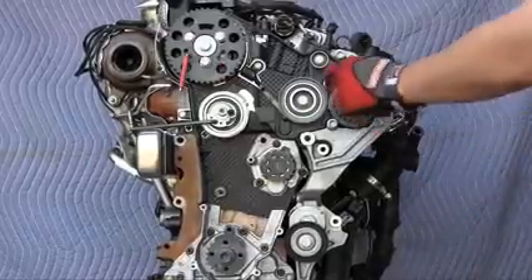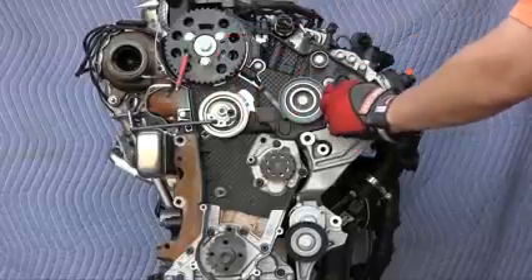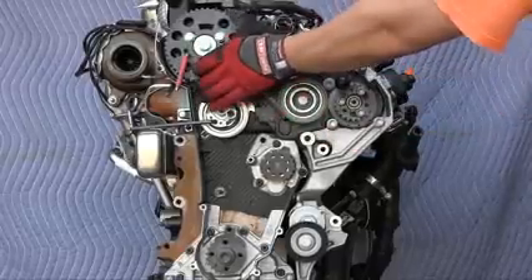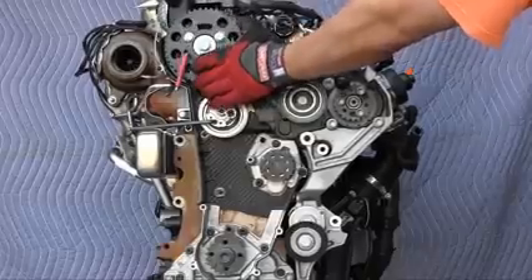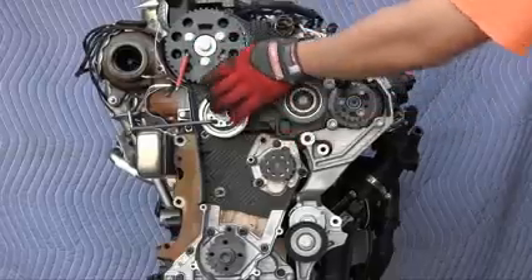If you didn't get the Volkswagen pins 3359 into the camshaft sprocket or fuel pump sprocket, insert them now. Since these sprockets are loose, they can rotate somewhat within the range of the oval slots and the pins will still stay in place.